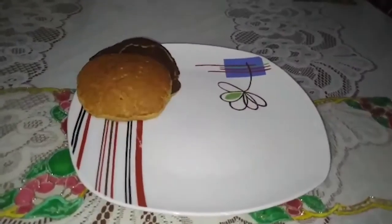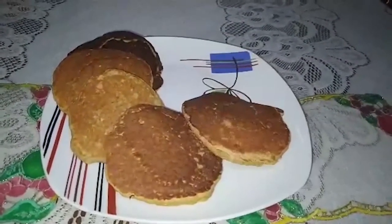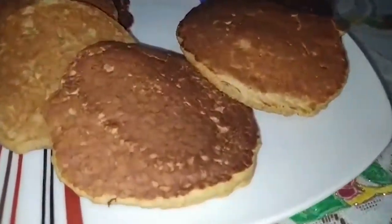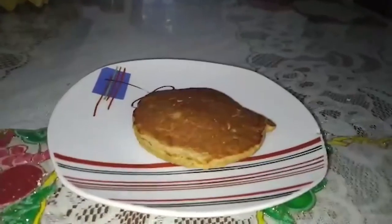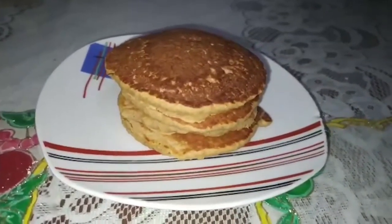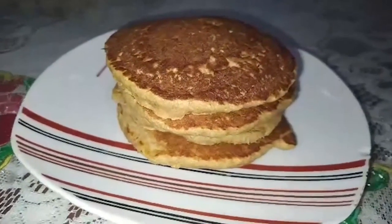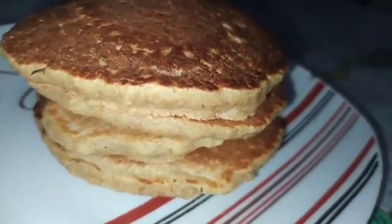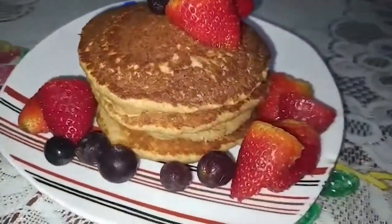After a minute we turn it around, and voilà — continue with the process. In total I got six hotcakes. Now you can add the fruits you want. I put some strawberries and grapes and a little bit of honey, and that's it!